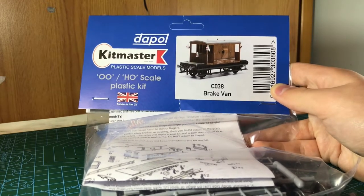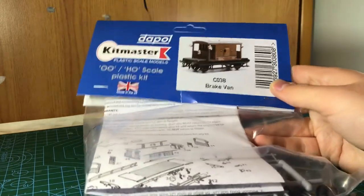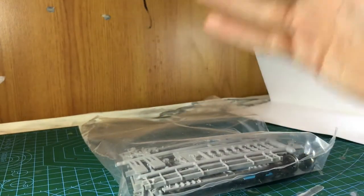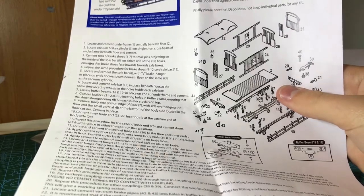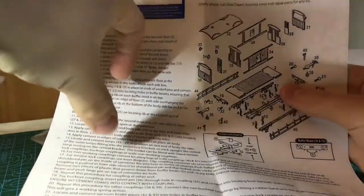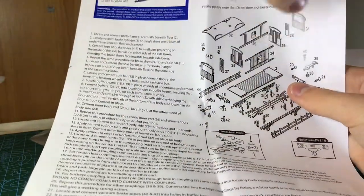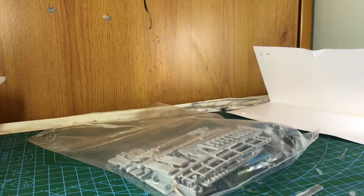But yeah, this is C038 brake van. Now I've already opened this to take a look at the instructions to know what paint I need. So if I just take the card out and look at the instructions — if you've watched my tank wagon video, you will notice that these instructions are a bit different. The tank wagon had picture instructions, picture instructions, picture instructions. This is just one picture and all the instructions are listed there. So it's a bit different, but still should be easy to follow.